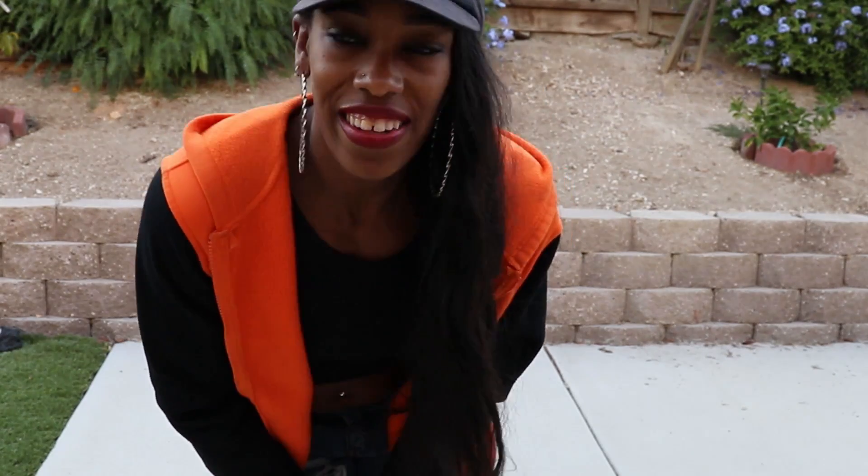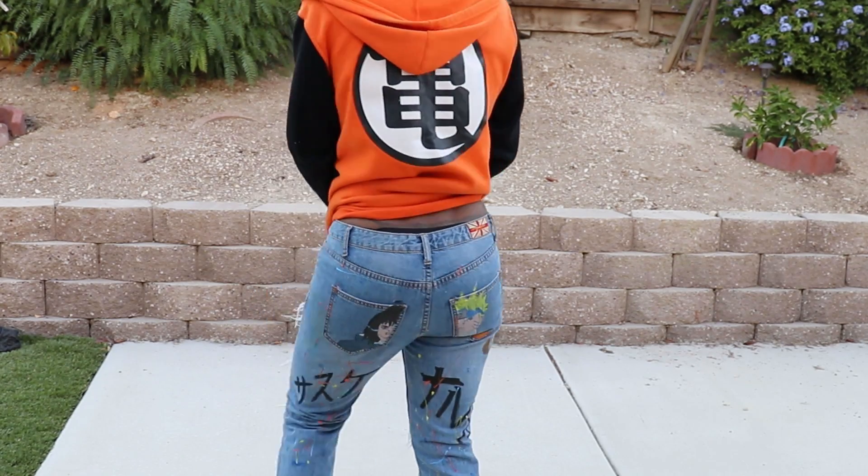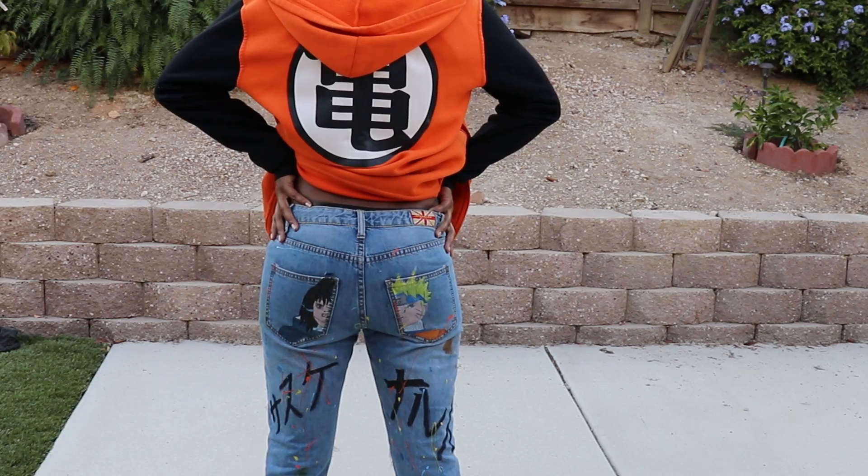I'm back and here we go with the finished look, guys. I've got my Naruto jacket to match, and those are the pants.